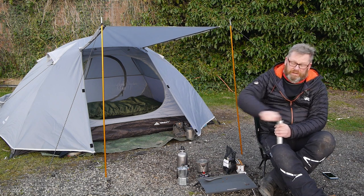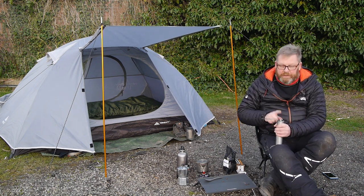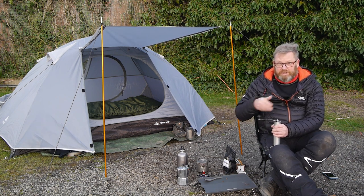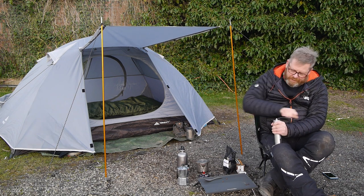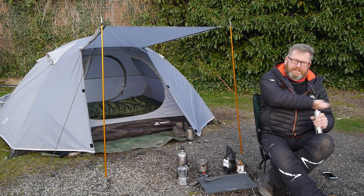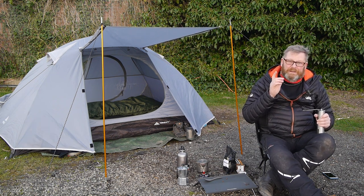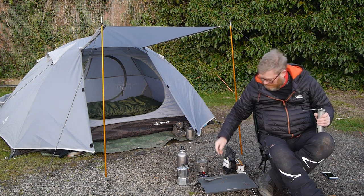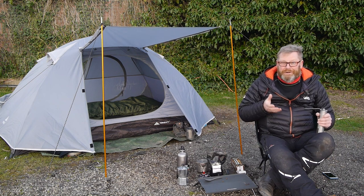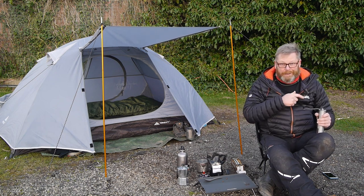Just keep grinding until the coffee's done. It'll take you a couple of minutes. You'll know when it's ground because the handle will start to go looser, because there's nothing left for it to grind. I think the best thing to do here — while I'm grinding — is to put the clip up of my visit to the Farrah's coffee shop, so you can get a feel for where I've got the coffee from and the quality of what I've bought.